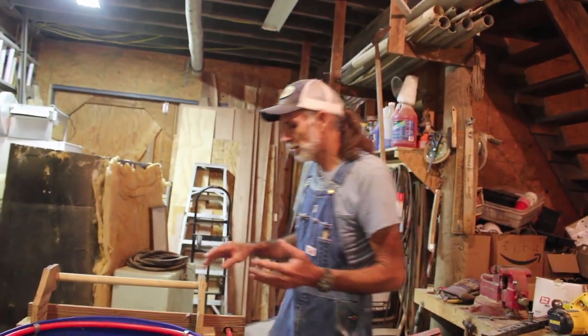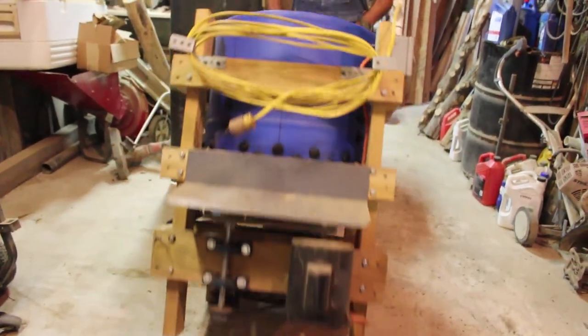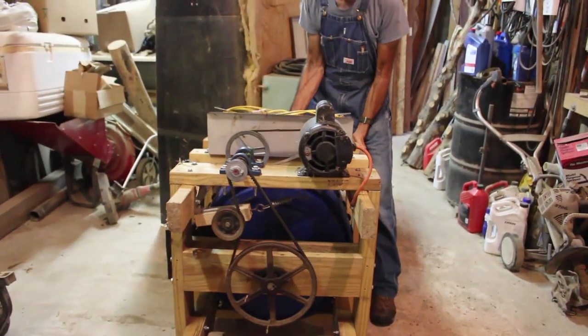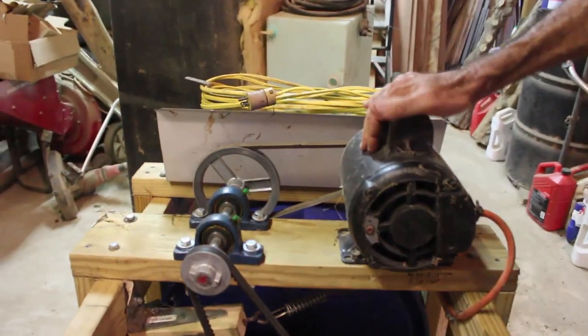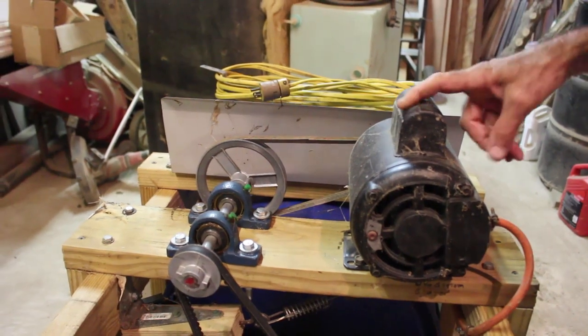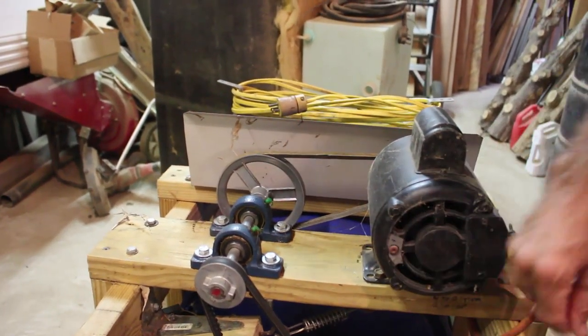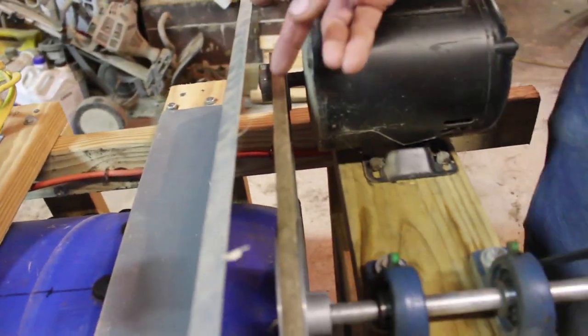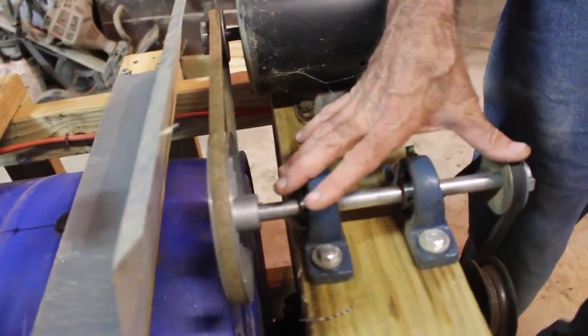After doing the math and looking at some formulas, I built a transmission for this thing. I'm going to flip it up and show you the transmission underneath it. This motor came off an air compressor — I like it because it has a startup capacitor on it, which I think is a good deal to have on an engine. Knowing it was a 3,700 RPM engine, I took a two-inch pulley on it and went to another size pulley — doing the math, I built a transmission system. I bought two pillow block bearings.